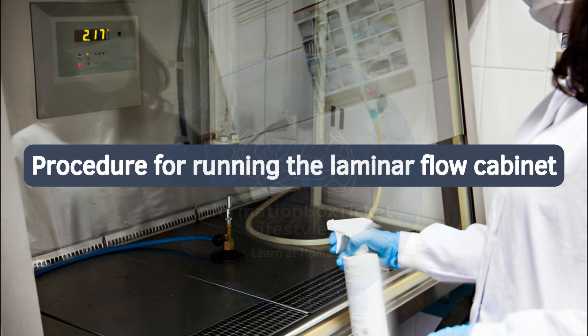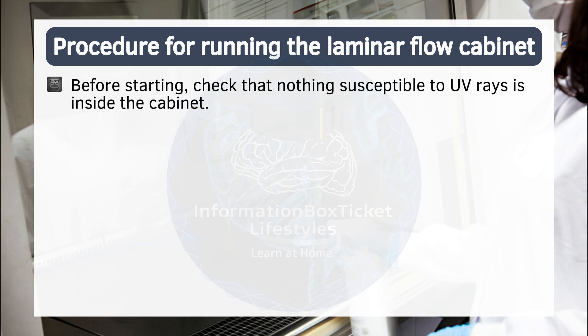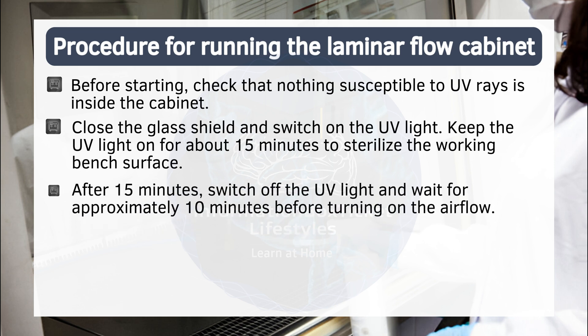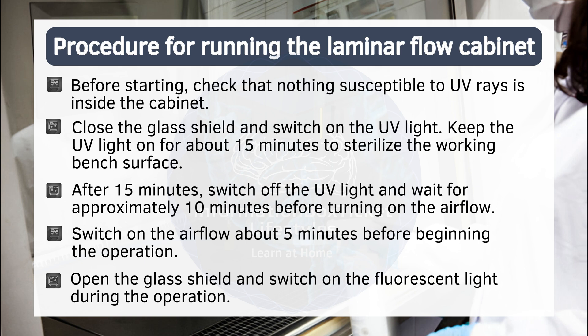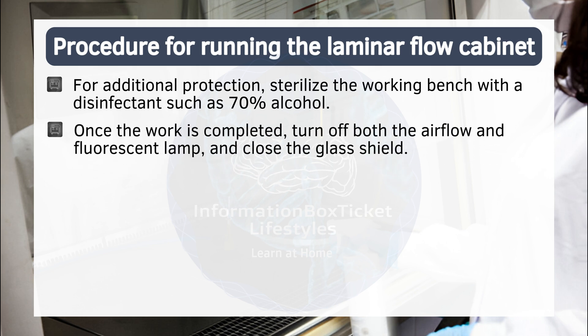Procedure for running the laminar flow cabinet. Follow these steps to operate a laminar flow cabinet. Before starting, check that nothing susceptible to UV rays is inside the cabinet. Close the glass shield and switch on the UV light; keep it on for about 15 minutes to sterilize the working bench surface. After 15 minutes, switch off the UV light and wait approximately 10 minutes before turning on the airflow. Switch on the airflow about 5 minutes before beginning the operation. Open the glass shield and switch on the fluorescent light during the operation. For additional protection, sterilize the working bench with a disinfectant such as 70% alcohol. Once the work is completed, turn off both the airflow and fluorescent lamp and close the glass shield.